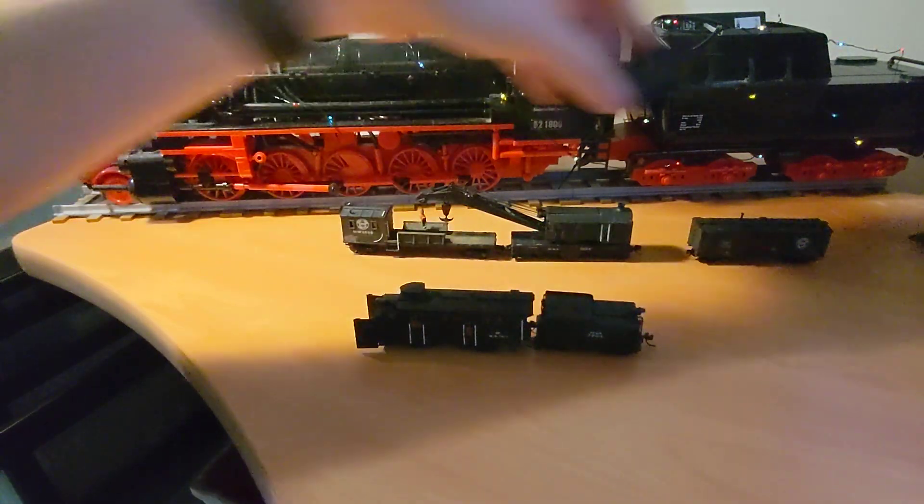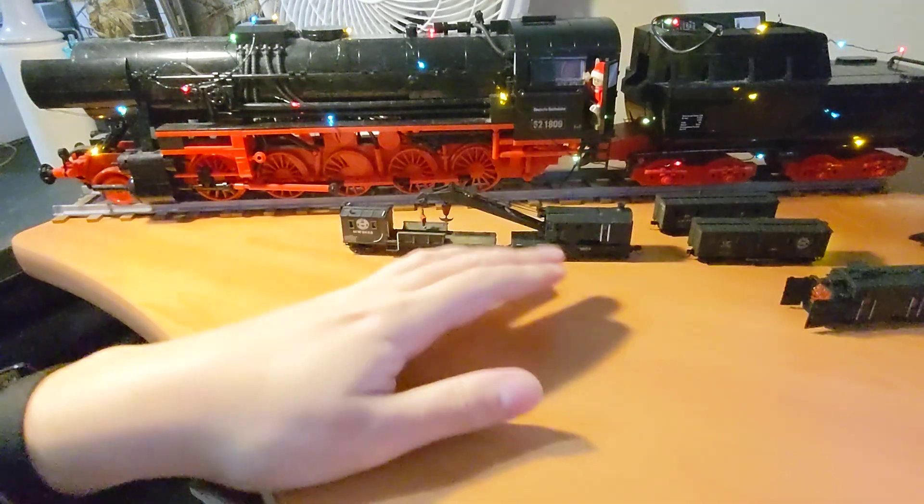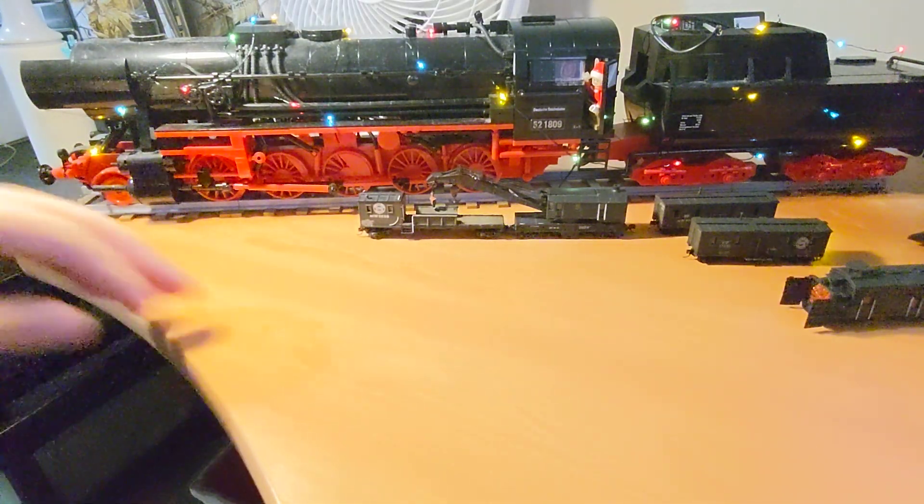Sorry that I haven't been making too many videos as of late — my layout is in storage for the time being, but I have been working on projects pretty much non-stop and filming them. Just need to work on editing.